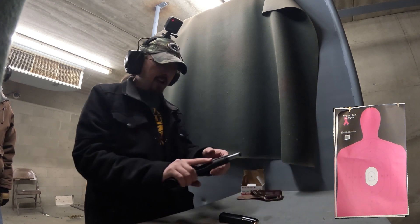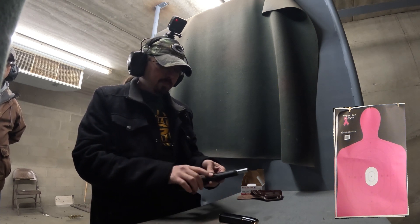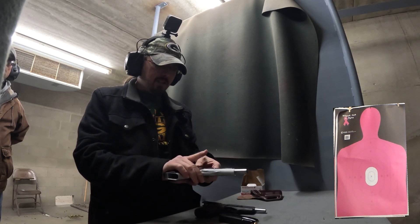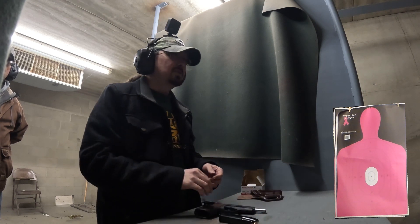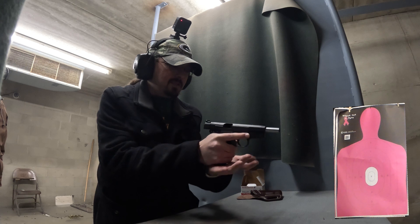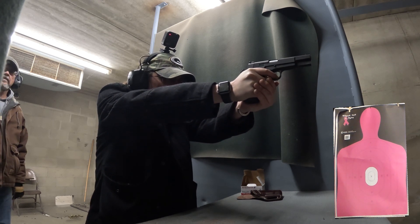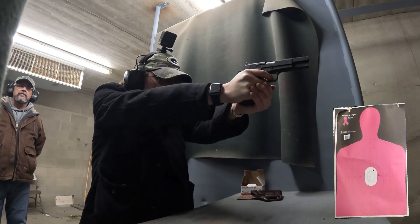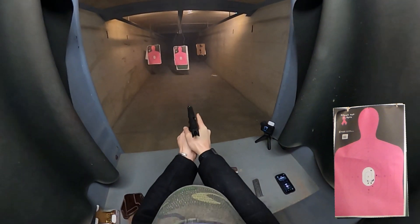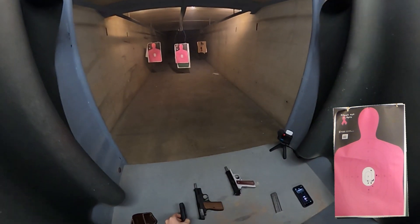Let's take another look at another firearm against our Springfield SA-35. We're going to do nine shots with the SA-35 and then nine shots out of a Springfield Ronin 1911 in nine millimeter. Let's see how we do with one versus the other. Starting with the SA-35 at center mass — here we go. I would say an okay group, maybe a little low, but that's just me.